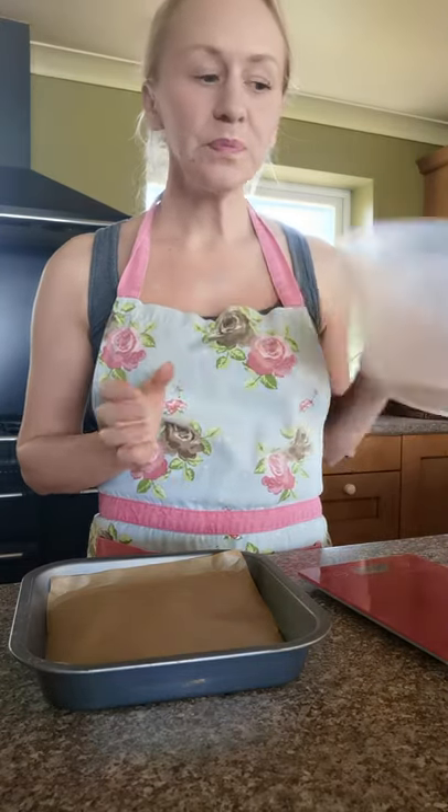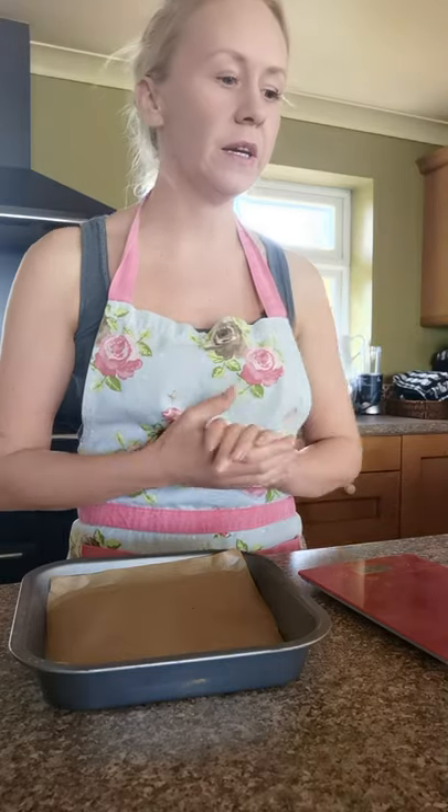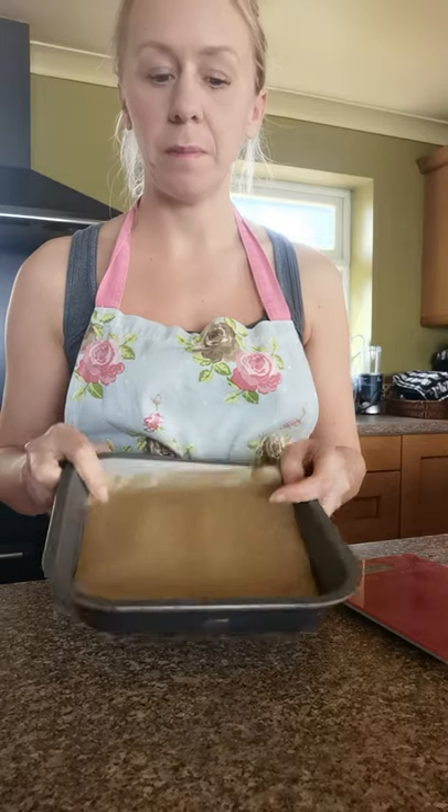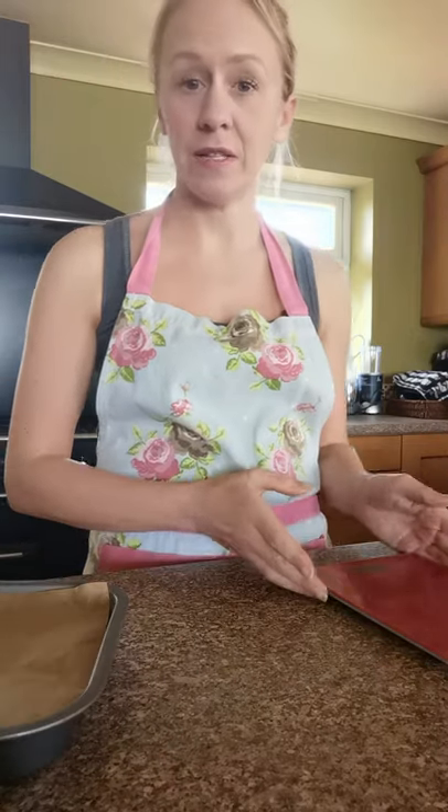You will need two mixing bowls, a wooden spoon for stirring, a normal mixing spoon and a butter knife, as well as your baking tray with greaseproof paper and some weighing scales.